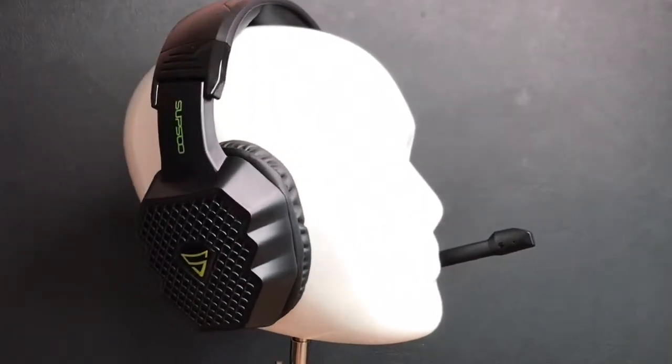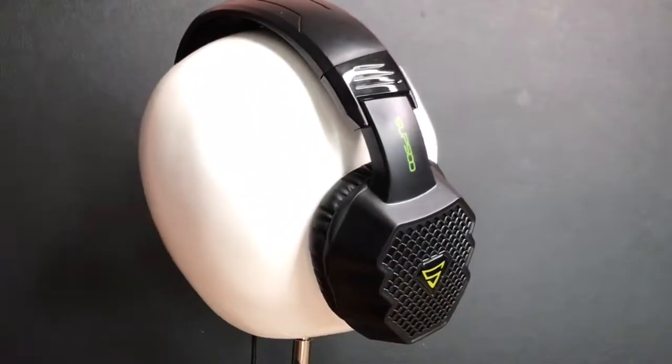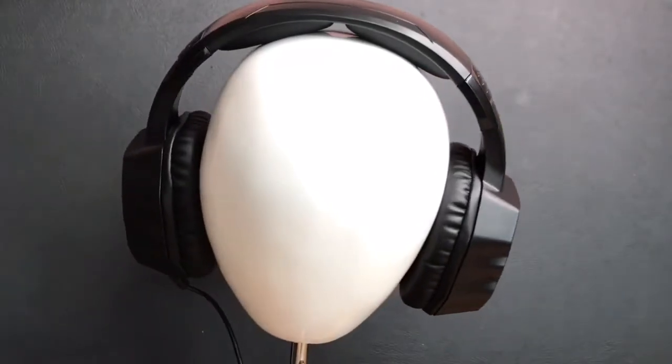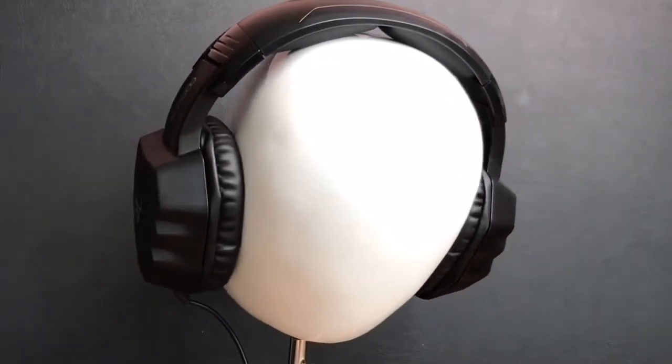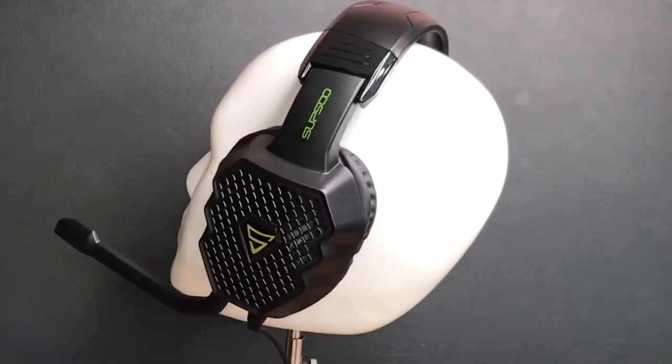What that meant in terms of noise cancelling was that it only needed to be at around 40% to cancel out ambient noises such as the TV — something I very rarely see at this price point. And finally, the mic also performed very well at this price point.